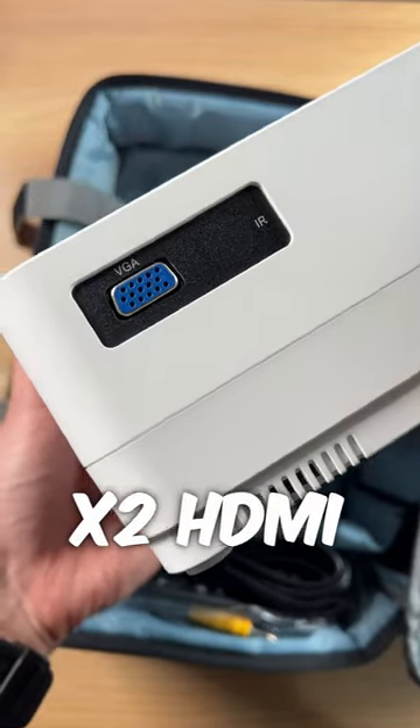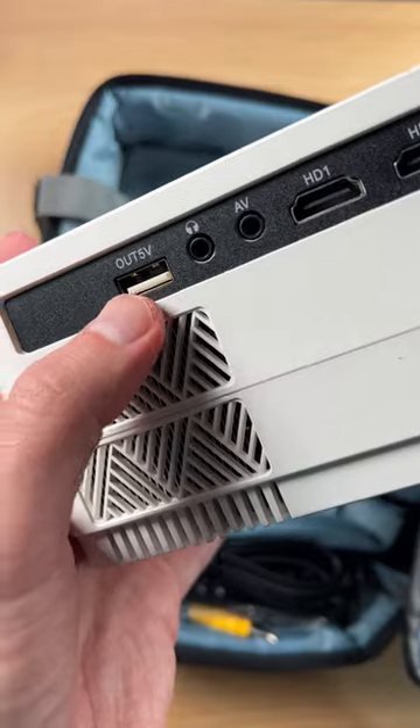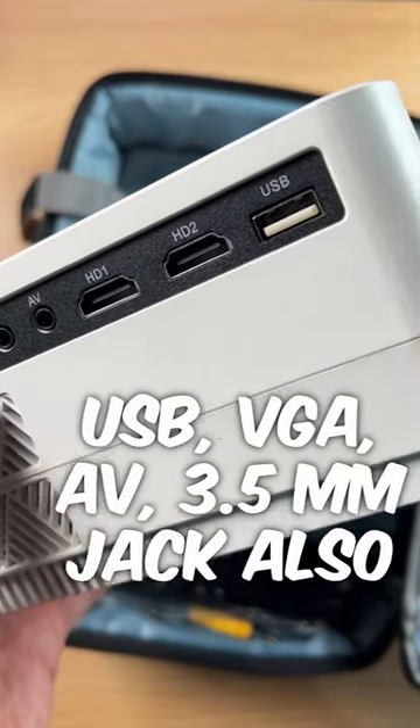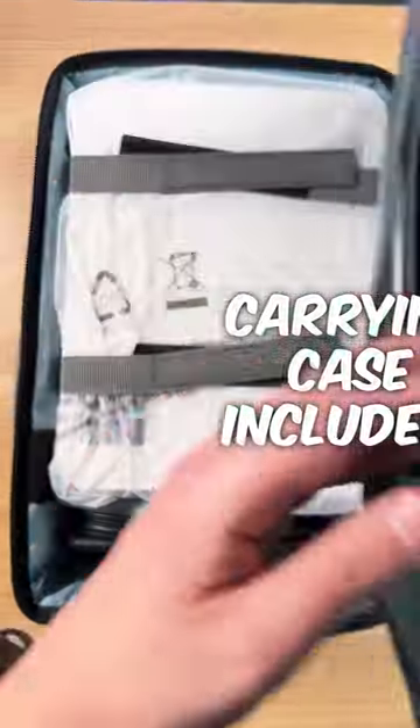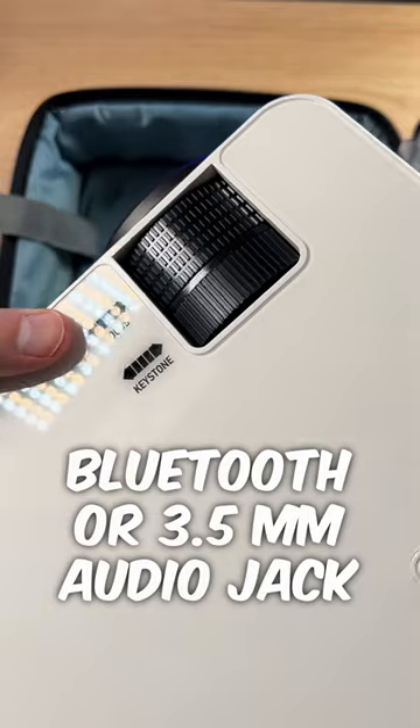For your connections, you're going to be able to hook up basically anything you want to this. It has two HDMI ports, so for Roku devices, fire sticks, computers. Now, this does have built-in Bluetooth, so for audio you can use that Bluetooth to sync it up with another one of your speakers if you want to improve the audio quality.